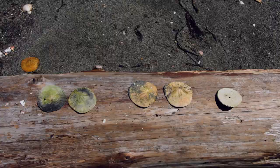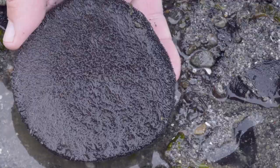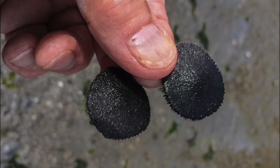Adult sand dollars grow to about 3 inches across. They can live to be more than 10 years old. Young sand dollars are visible in the springtime, as nickel or quarter-sized miniature versions of the adults.